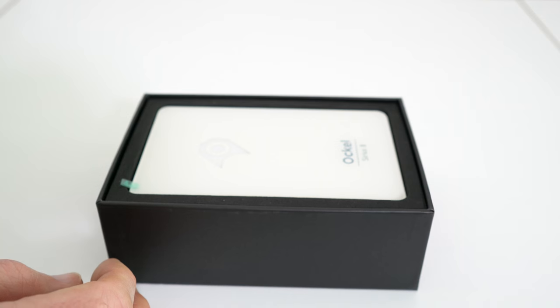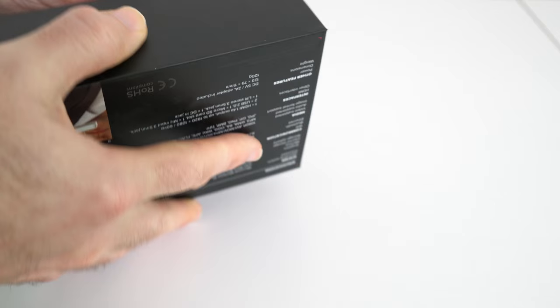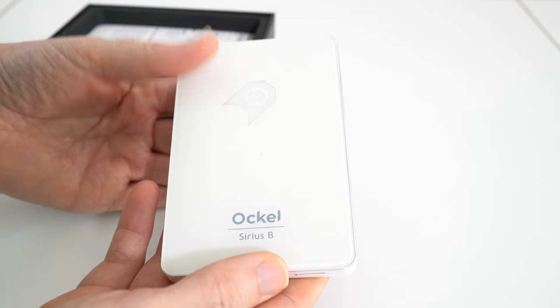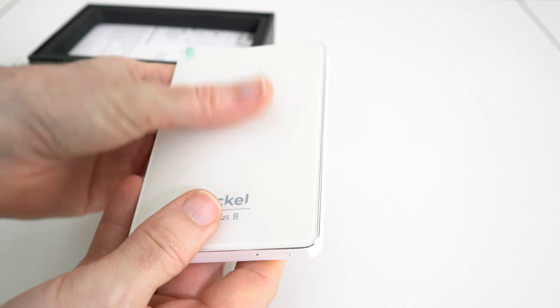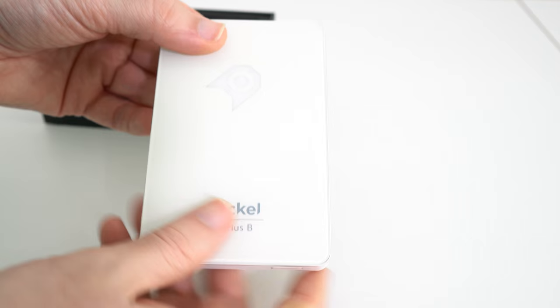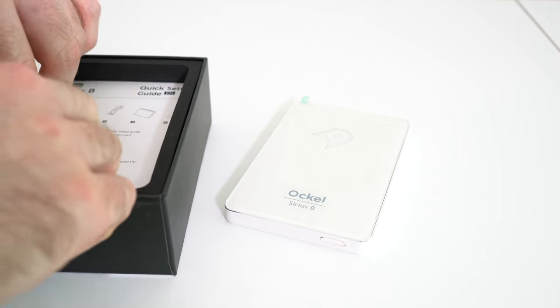Let's have a look inside the box — here we go, this is what it looks like, absolutely fantastic. It's available in two different colors, either white or black, and this actually started its life as an Indiegogo campaign. They reached their funding and it's now in production, so a great success. Very, very awesome. We're going to take a closer look at this in a short while.